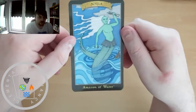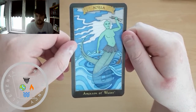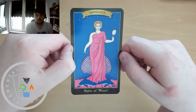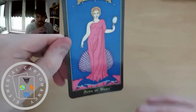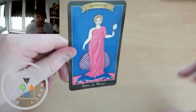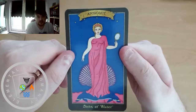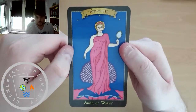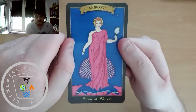Scylla for our Amazon of Water. Aphrodite for our Siren of Water — this is the equivalent of the Knight of Cups, so it's all about action in the field of emotions and emotional connections. If you're single and looking for a partner, the Knight of Cups energy would represent you. Equally, if you're starting a new business looking to form partnerships, relationships with customers — that's also Knight of Cups energy. So it makes sense to see Aphrodite associated as the Siren of Water.